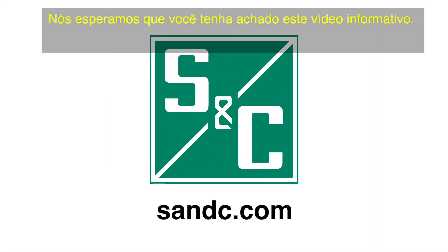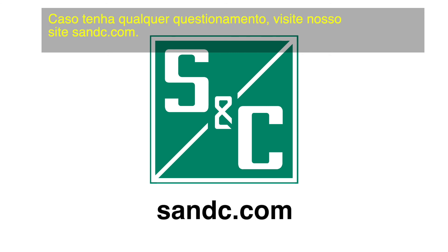We hope you have found this video informative. If you have any questions, please visit our website at snc.com. We'll see you next time.